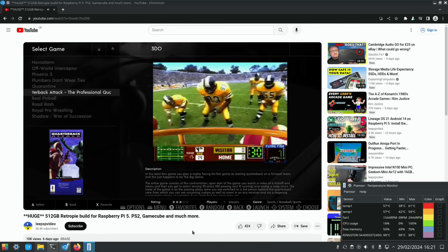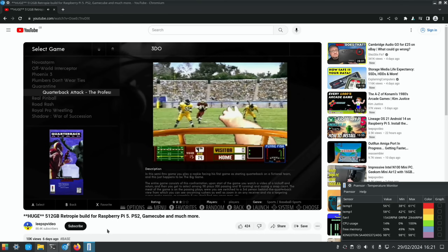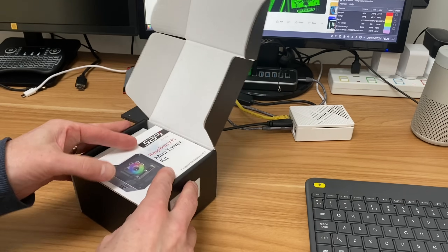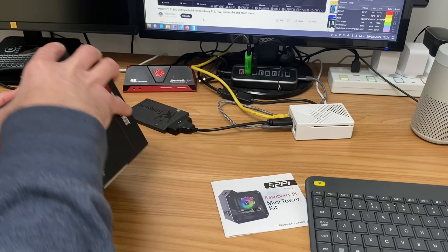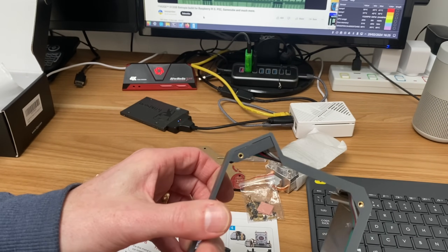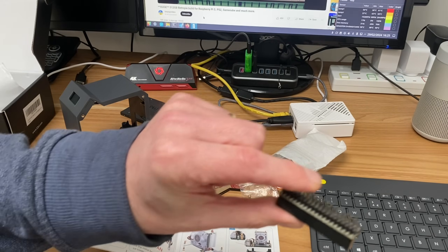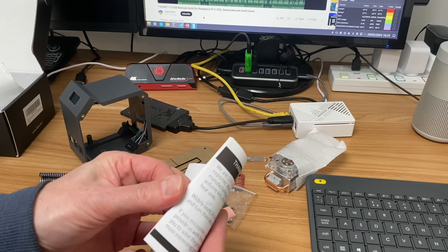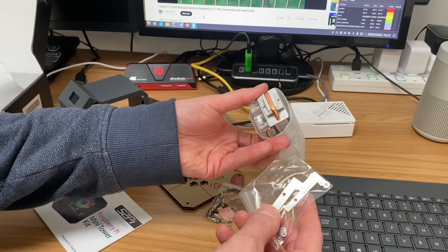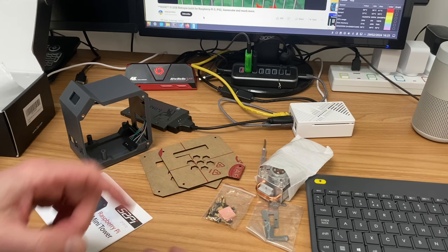Let's have a look at the mini tower. I don't know if there will be enough space for an NVMe drive, but it's worth having a look, and it'll be interesting to see how the display sets up. It's a nice dark grey color - you can see the display at the top and the cabling is all neatly inside. We've got our GPIO pins, pretty detailed instructions, and then the mount for the ice tower cooler.